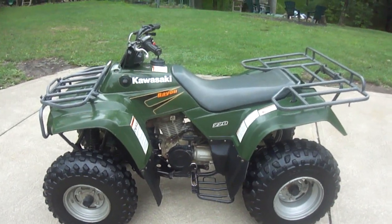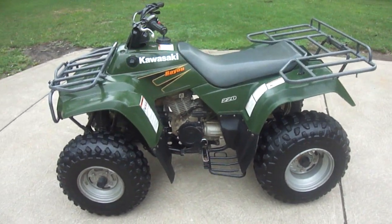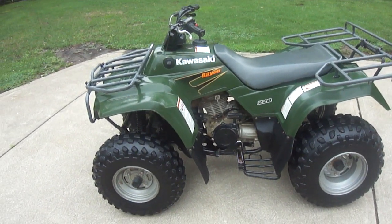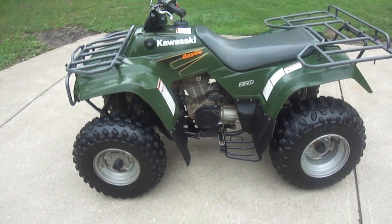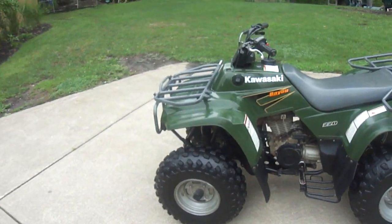Alright, we've got a walk around today of a Kawasaki Bayou 220. It's a four-wheeler, two-wheel drive. It's a utility, so I'll just go around and explain a little bit about it.